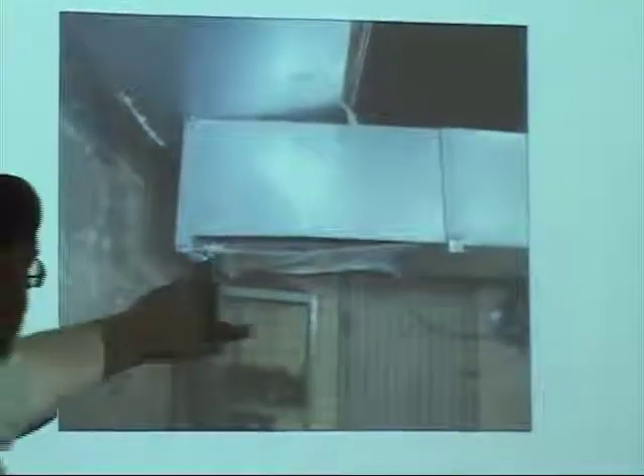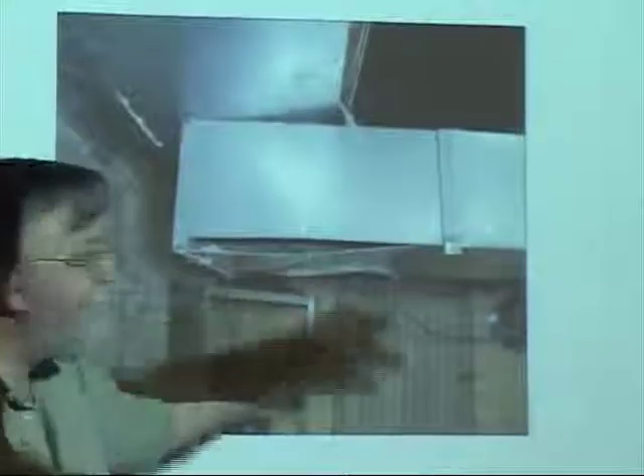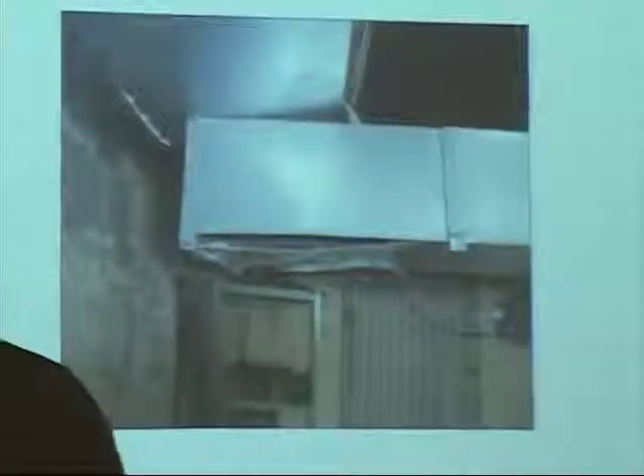This is another picture of the return air duct work that's falling apart. Because this hanging down here, that's duct tape — the wrong tape again.